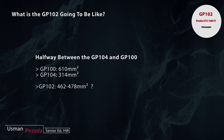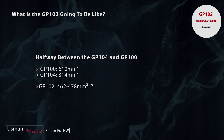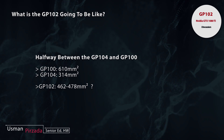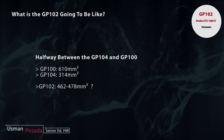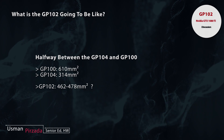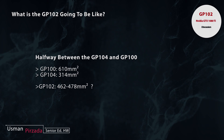I believe they're talking about die size here. The GP100 maxes out at 610 mm² and the GP104 maxes out at somewhere around 340 mm², so you're looking at a die that is in the ballpark of around 450–460 mm².